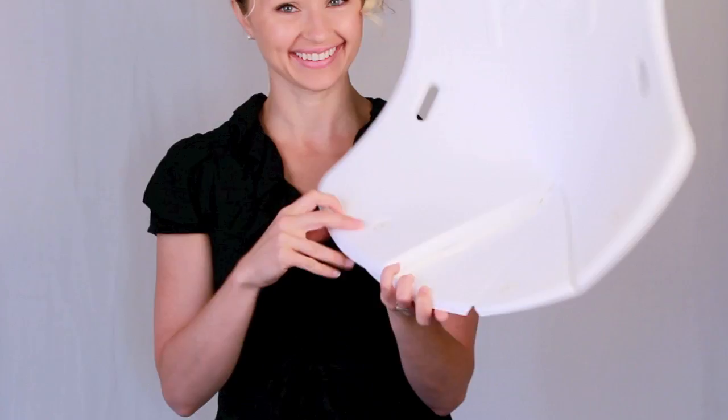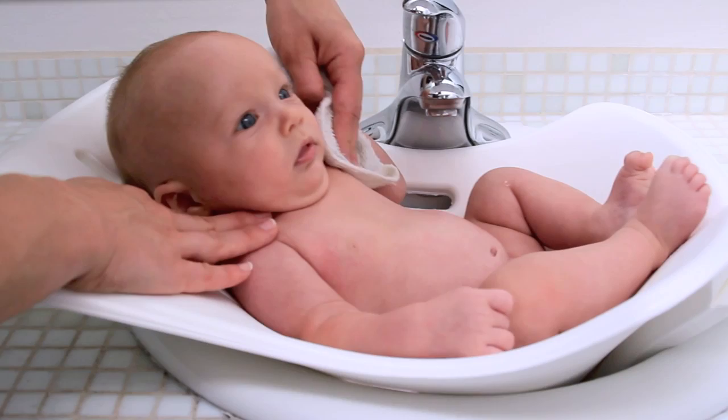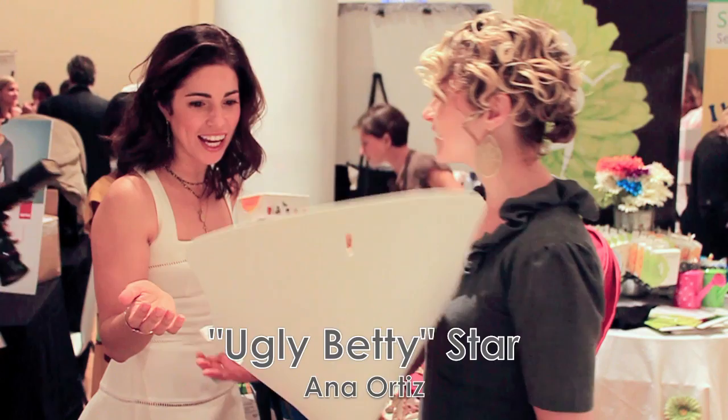The soft material comforts your baby and helps them feel relaxed during bath time. Because it hangs flat, it's never in your way. See for yourself just how easy the Pudge Tub really is. Isn't that amazing?